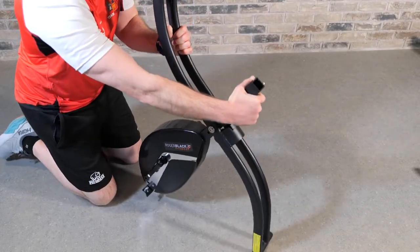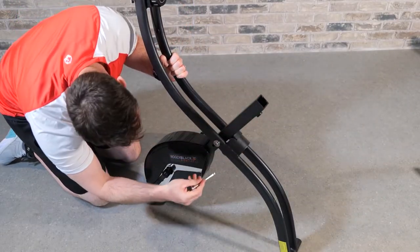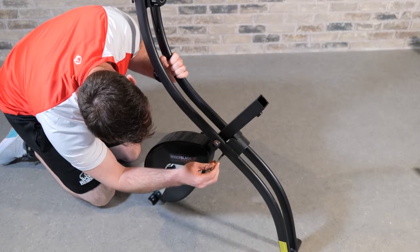First of all, unfold the mainframe, then lock into position using the locking pin.